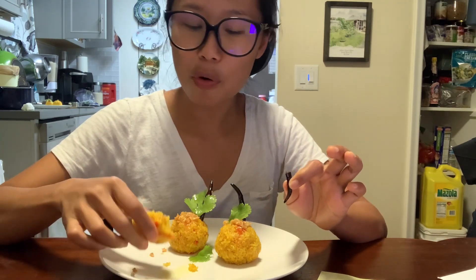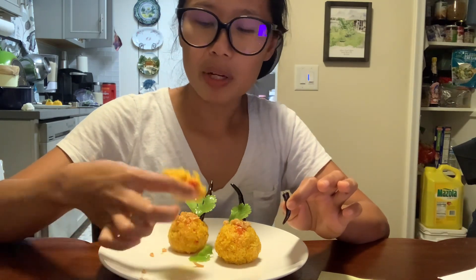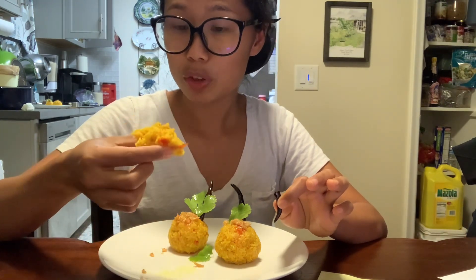So it's salty, spicy, supposed to be sour, and the aroma from the fried garlic oil — the combination is so good with the turmeric.